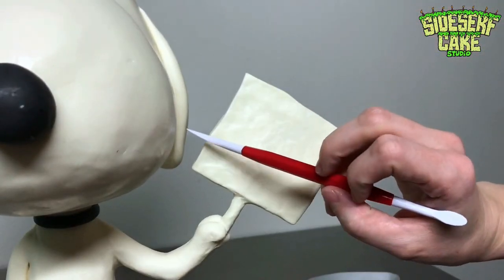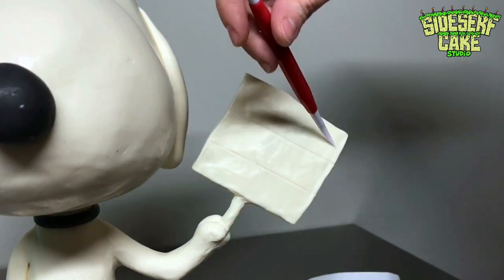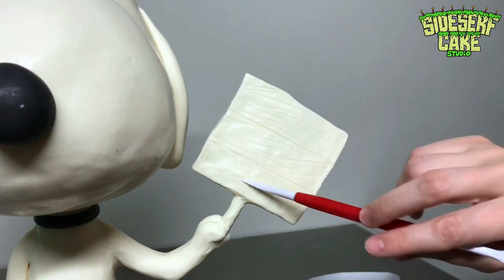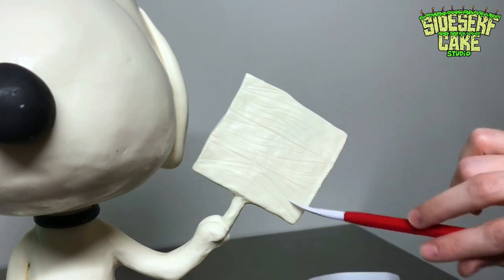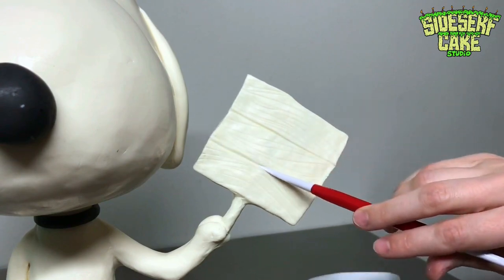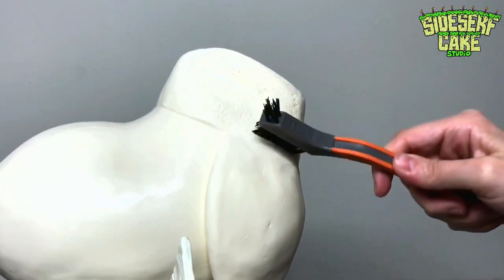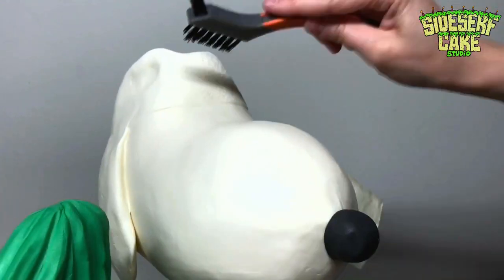This was a great idea by the customer. Spike is holding a wooden sign, so to add that, I flattened out some foil tape, then covered it in modeling chocolate and sculpted it to look like a wood texture. I also added some texture to the hat with a hard-bristled brush, which makes it look like it's made of suede.